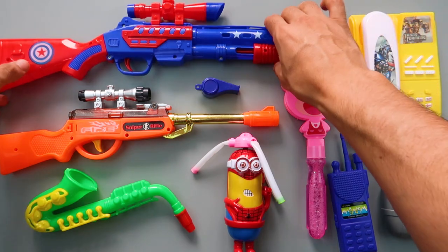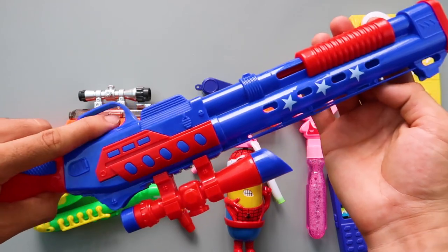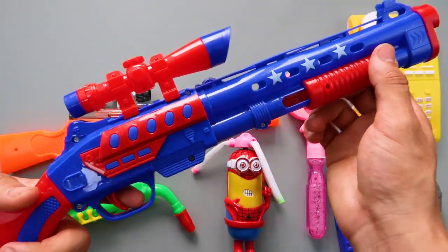And now the last one! Shotgun! Captain America shotgun! Blue color! Red color! Blue color!